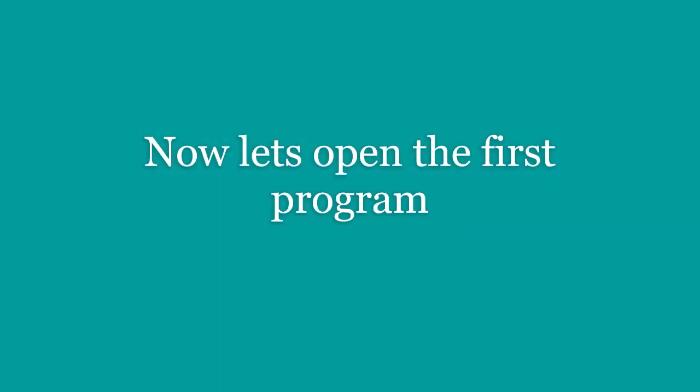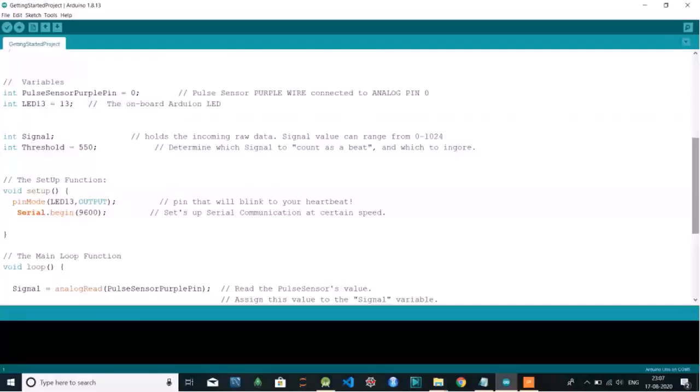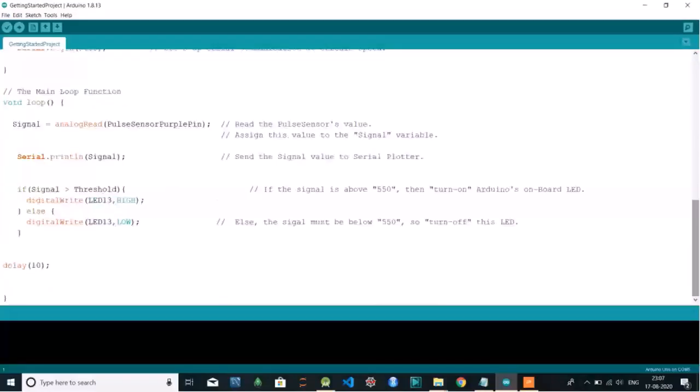Once you download it from there, go to Documents. In your Arduino folder in Libraries, you have to save it there. Go to Files, Examples, PulseSensor Playground, and click on Getting Started project. This program reads the pulse sensor's value and plots it to the serial plotter.